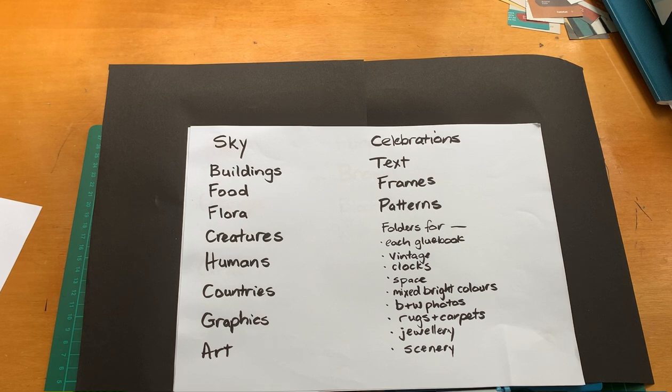On to the countries box. When I was into postcards, this was one of the first boxes I started. In here I've got some stamps, old news stamps, maps — I still need to use maps more — and folders for Asia, Europe, the US, UK, New Zealand, Australia, Pacifica, and Africa.